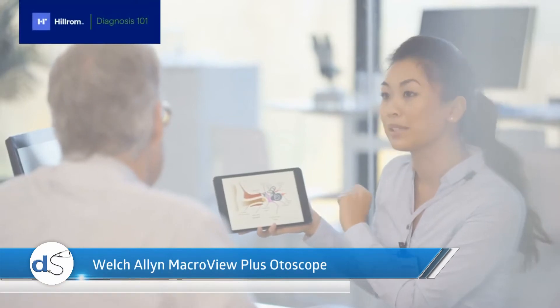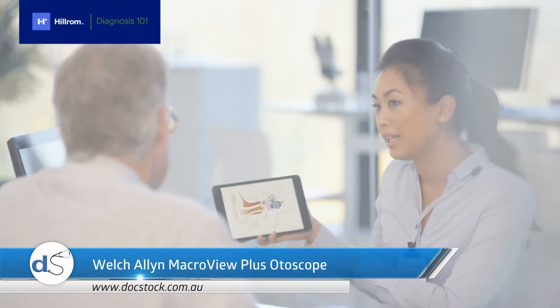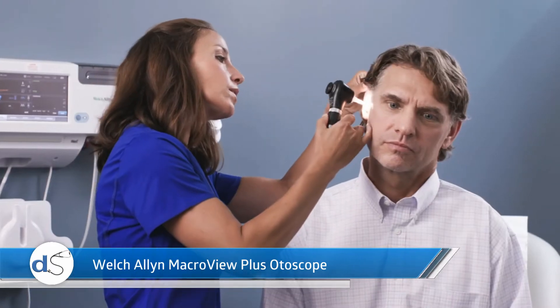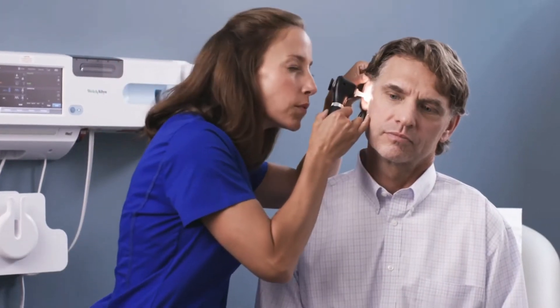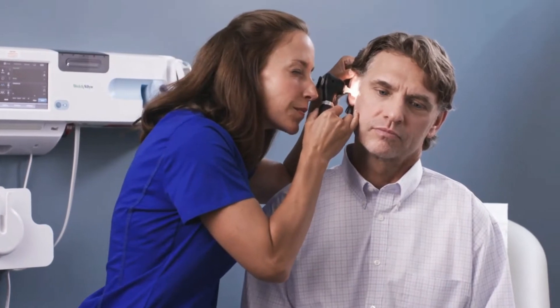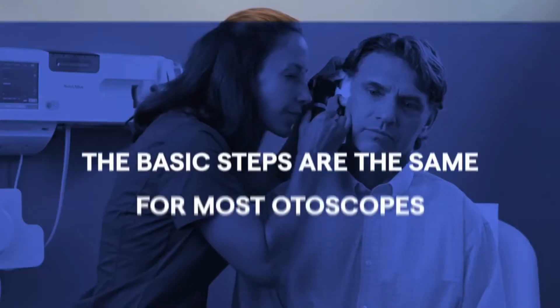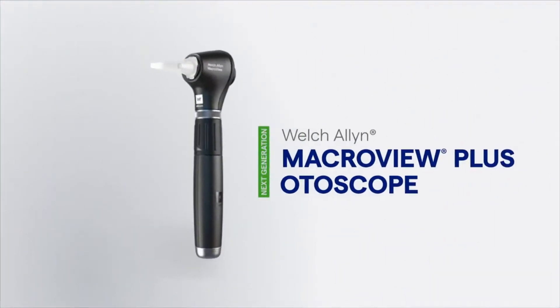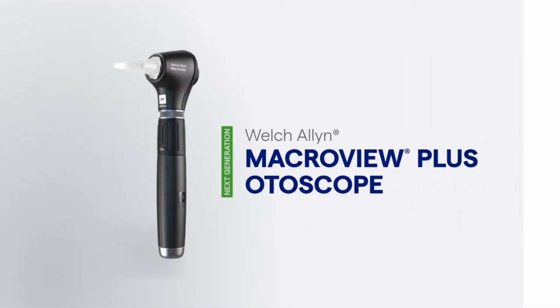Examining the ear is the primary method used to diagnose patient complaints for the entire ear, nose, and throat complex. The otoscope helps you magnify the details and definition of the ear canal and the tympanic membrane. The basic steps are the same for most otoscopes, but we'll be showing you how to use our wide view Welsh Allen macro view plus otoscope.